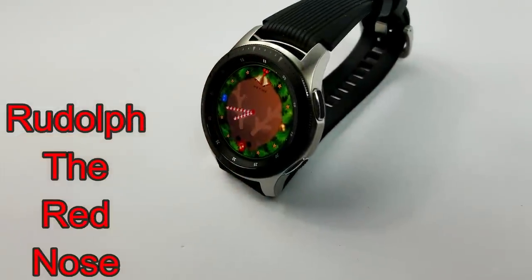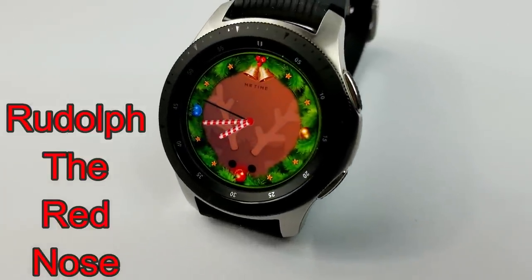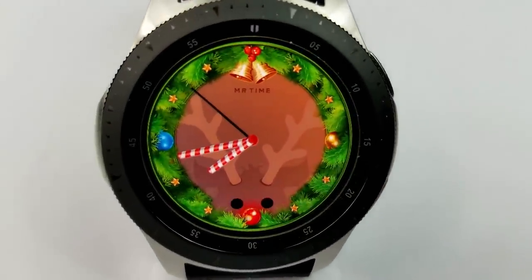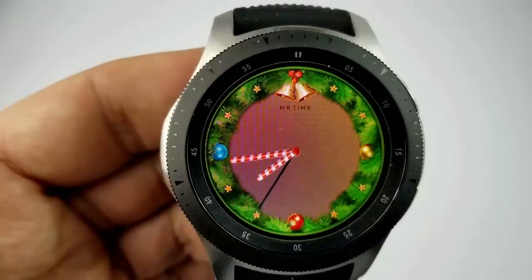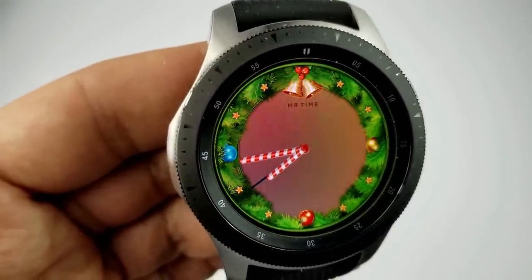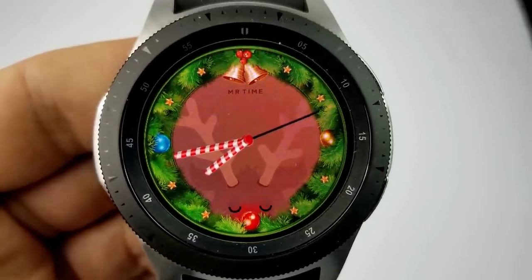The next three faces are all holiday themed watch faces from Mr. Time. I left these until the end because I know not everyone celebrates Christmas or even likes to wear holiday themed watch faces — but if you do, definitely check out these three freebies because they are cute, fun, and of course free.